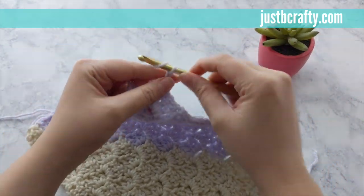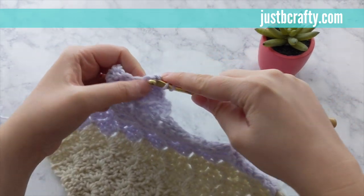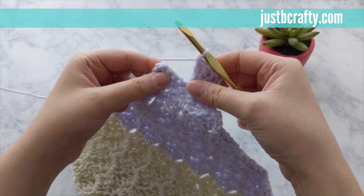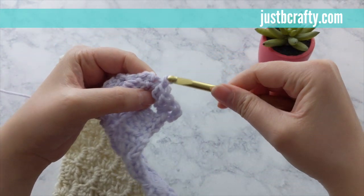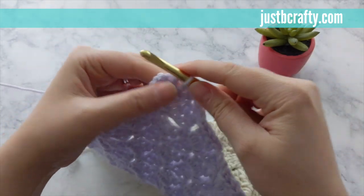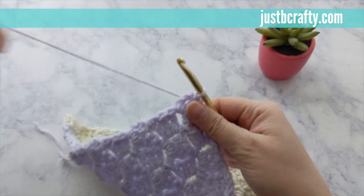Now we're at the last row. Chain three and make three double crochets into that chain space. Join with that third double crochet with a slip stitch. Turn your work and slip stitch across the next three double crochets and into that chain space. Go ahead and cut your yarn and secure.